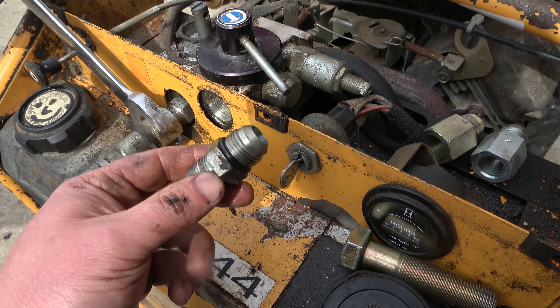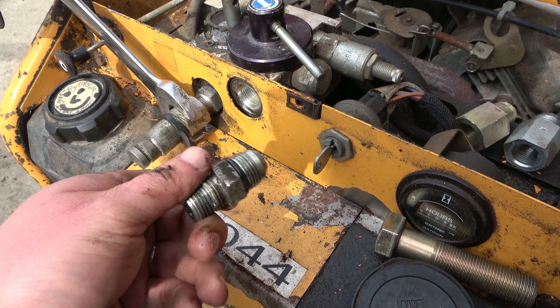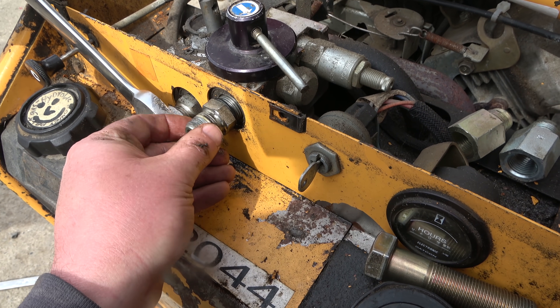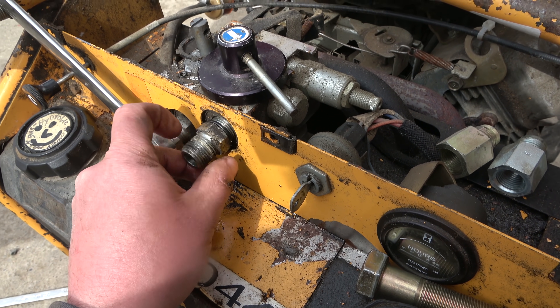So he went through his GAC drawer, the bottom of his toolbox, found a JIC, put an o-ring on that — bobs your auntie. That's the beauty of inch standard.